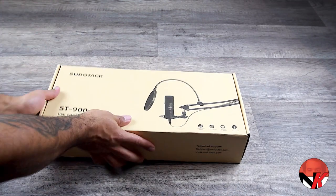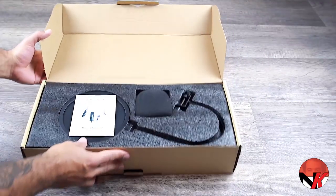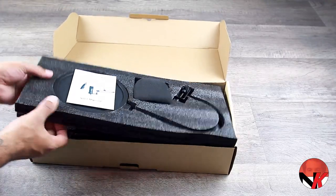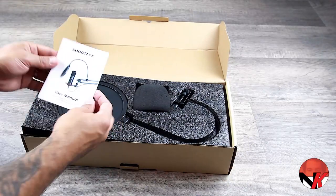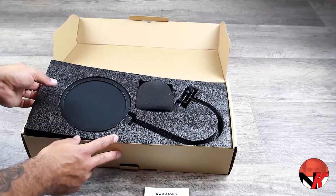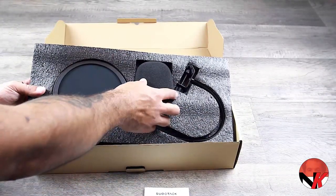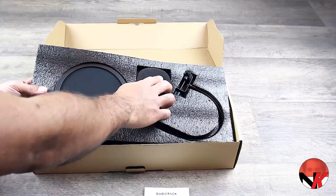When we open up the box, the first thing you'll notice is the high quality product packaging consisting of these large foam cushions. There's a little user manual — always a good idea to include that. Then we see the pop filter, made up of a metal flexible part, a plastic rim, and a soft tensile surface acting as the actual filter. Over here we have the windscreen cap, something which comes in really handy when recording outside.